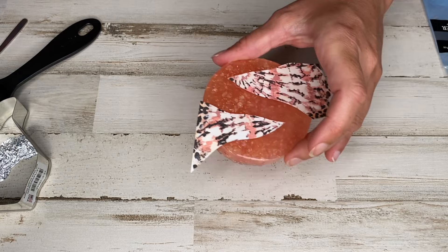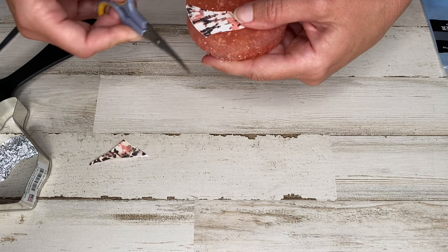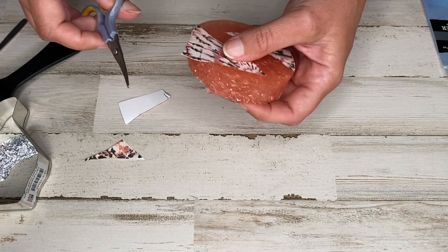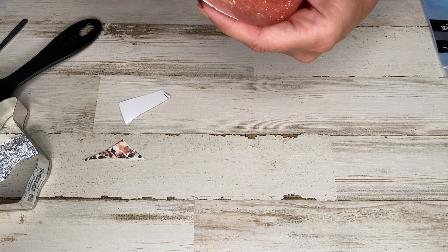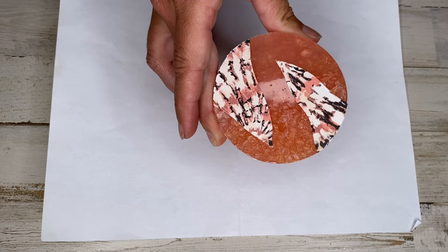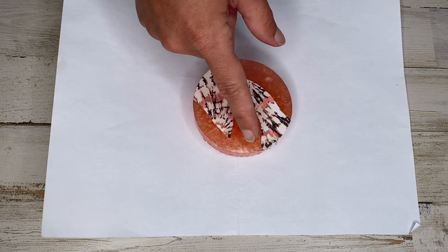Now that this one's out and cooled, I'm going to pop it out of the cookie cutter the same way as I always would, and then we're going to trim around the edges and trim the excess cardstock off.